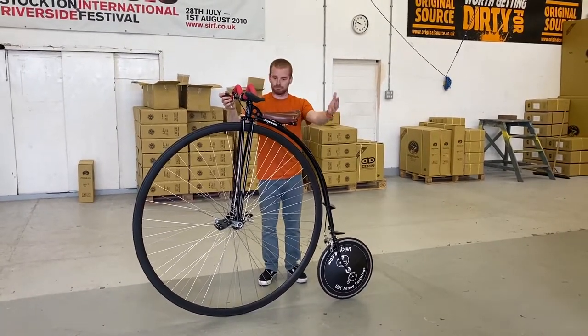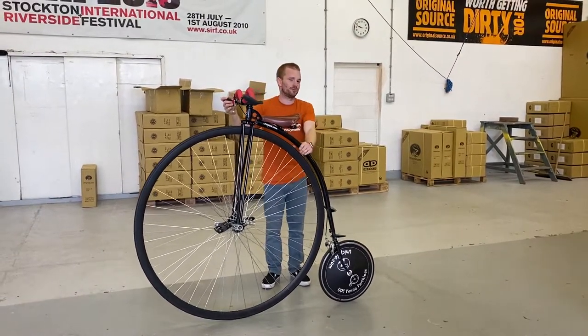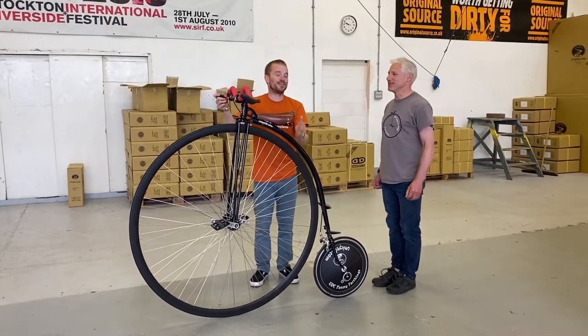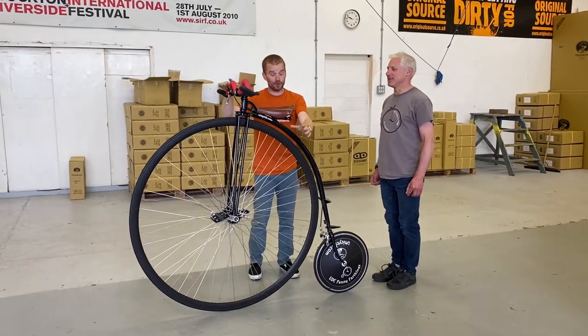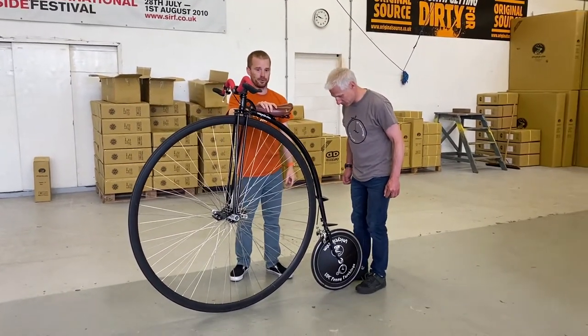I need to introduce my assistant today — this is Roger. Roger today can't ride the penny farthing — we know this is a lie — but he can't ride the penny farthing today. So first, what I'll get Roger to do is stand with his feet either side of the rear wheel.